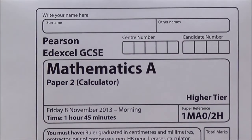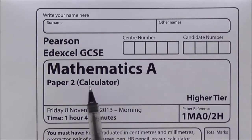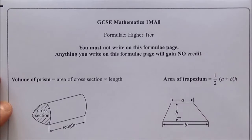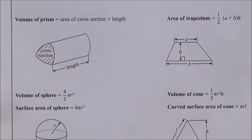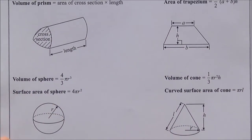In this video tutorial we're going to work our way through the Edexcel November 2013 calculator higher tier examination paper with the code 1MAO2H. Straight after the front cover you've got the formula page — a page I advise you keep flicking back to throughout the exam, as there might be something on this sheet that can help you gain some marks.